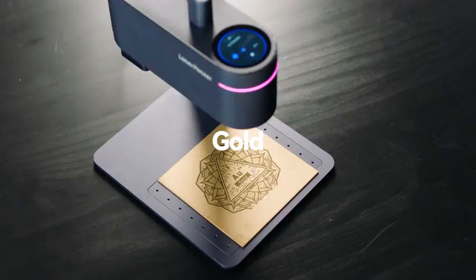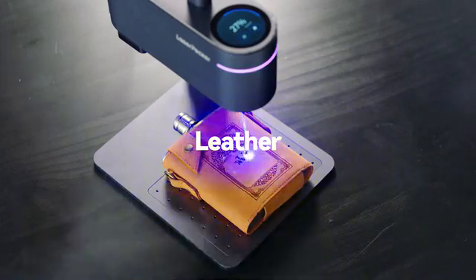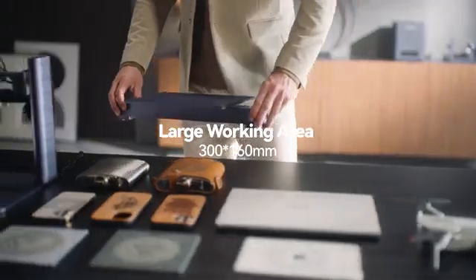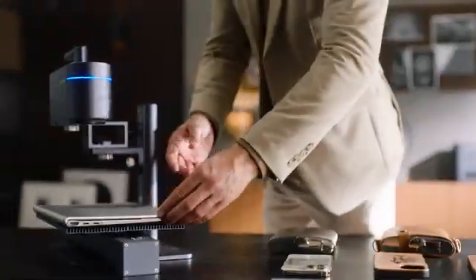LaserPacker 4 can engrave virtually any material. It is paired with a new sliding extension and cutting plate that extends the engraving area.